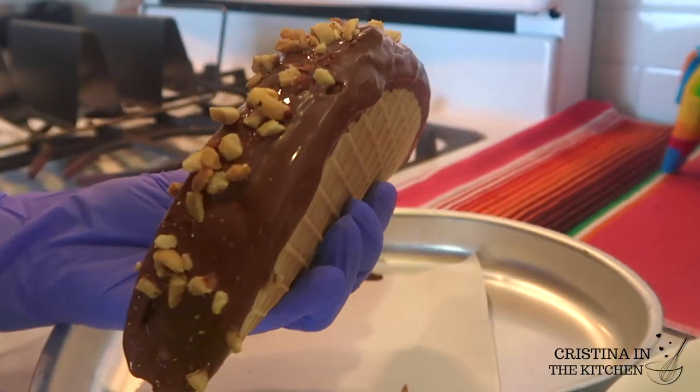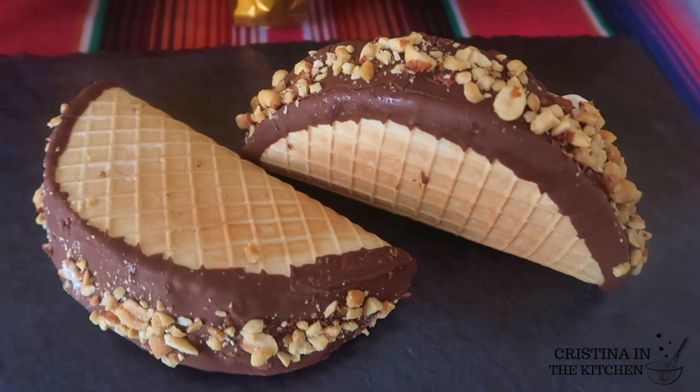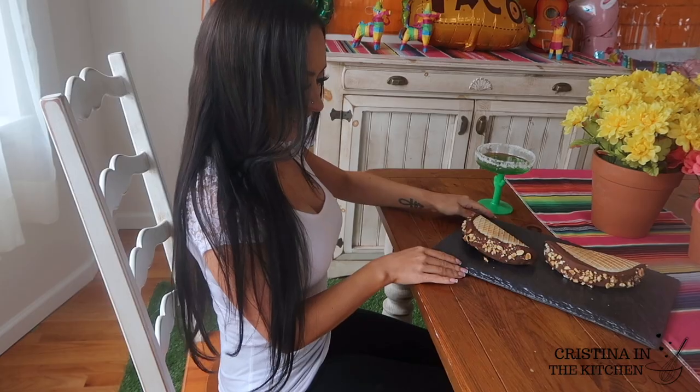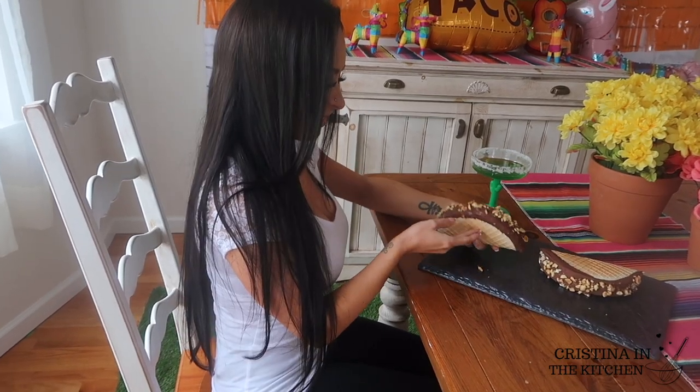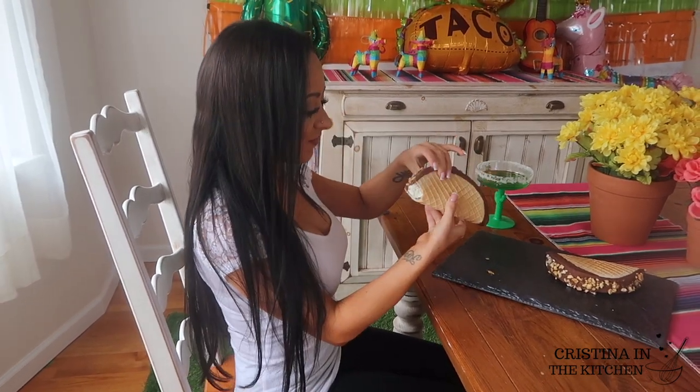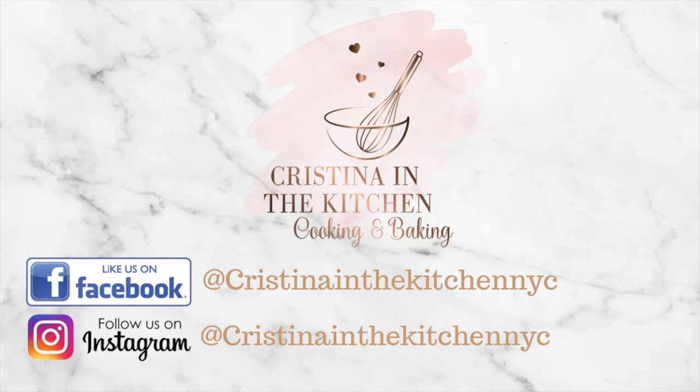This is one epic ice cream taco and I think my buddy here approves too. It is too good for you not to try, so definitely do — and if you enjoyed this video, please give it a thumbs up. It's Christina here, thank you so much for watching, I'll see you in the next video.